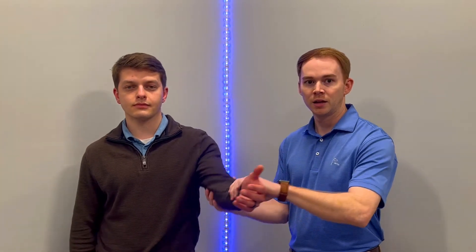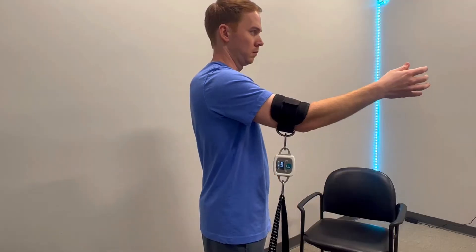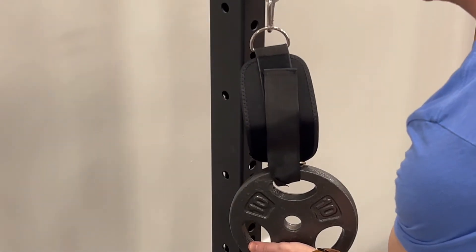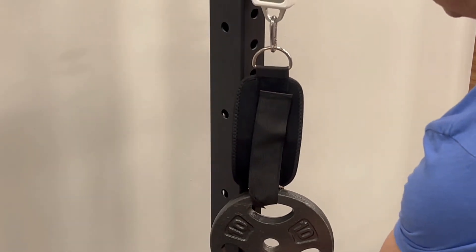Let's take shoulder flexion as an example. For manual muscle testing, I would place my hand here and tell the patient, 'Don't let me push you down,' and they would have to resist. Then I try to give my best estimate on what grade out of five I'd give that muscle. Now let's do that same assessment with the Easy Force — and now you have an exact measurement in pounds of what his shoulder is currently capable of performing.